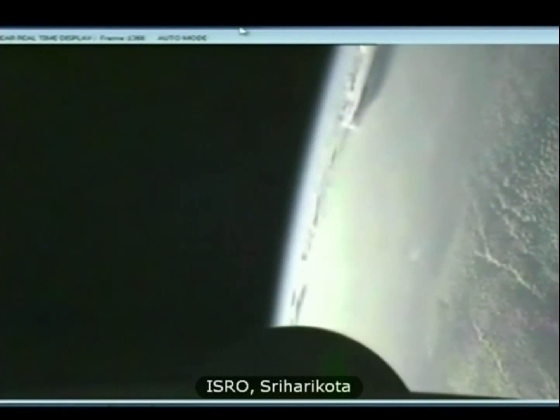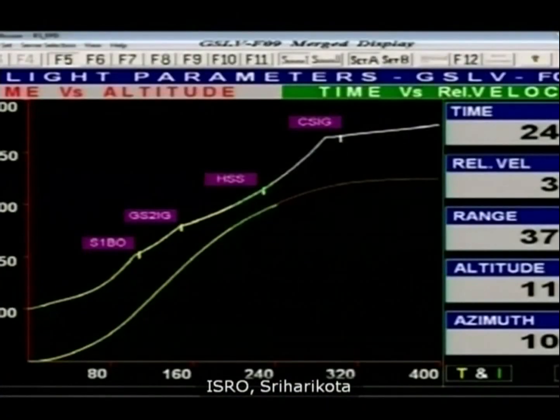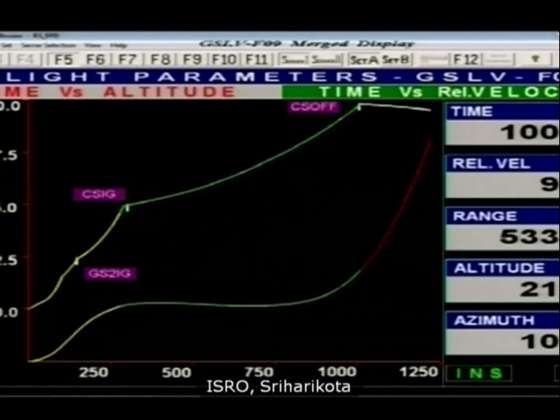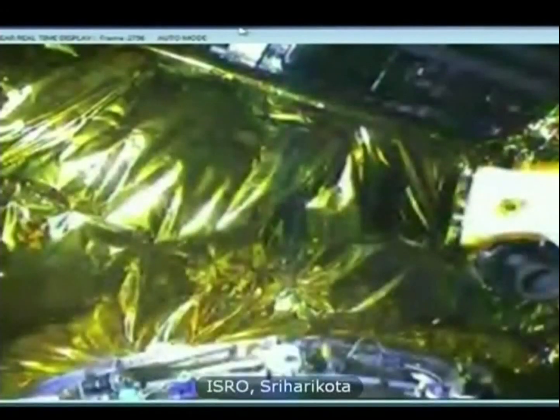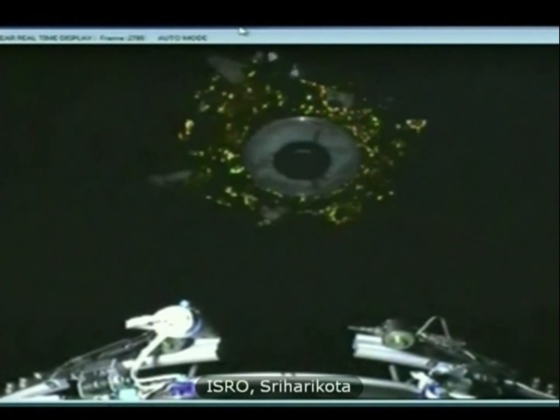The upper cryogenic stage is now a few seconds from its shutoff. The shutoff command has been issued, and 15 seconds from now we will have the separation of the South Asia satellite. South Asia satellite has been successfully separated.